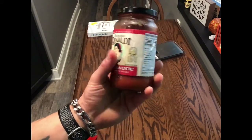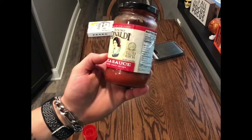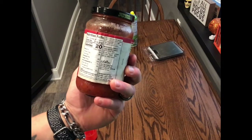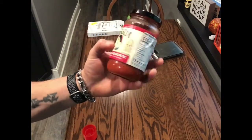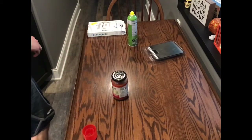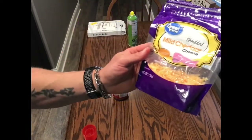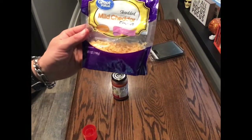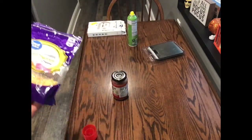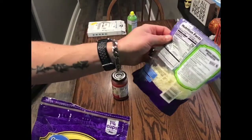Really any low calorie pizza sauce will do — I would try to stay under 50 calories for half a cup. We're going to use one serving of this. Then what you want is some low calorie fat-free shredded cheese. Usually I would use mozzarella, but I'm out of mozzarella right now.